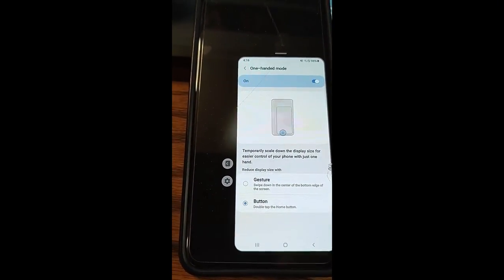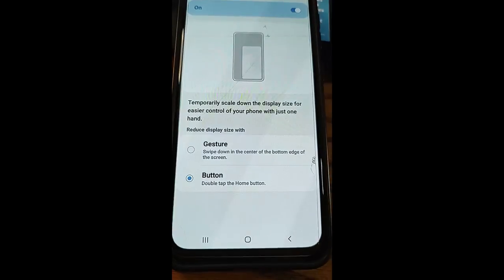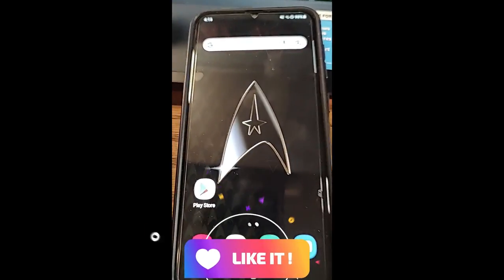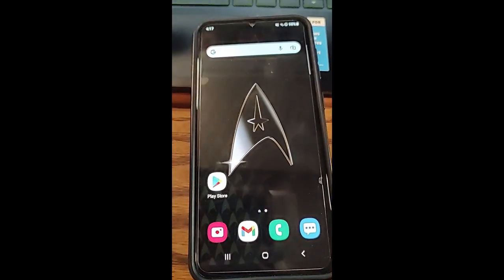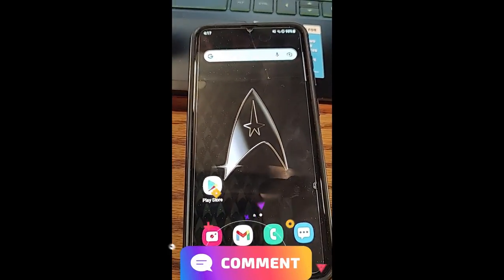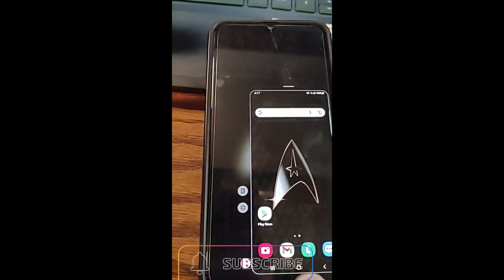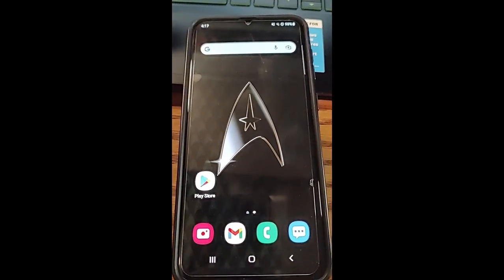That's how you turn on one-handed mode on your Samsung device. It's a really great tool, especially if you have a larger phone and you multitask. It's nice to quickly grab your phone, do what you need with one hand, and get things done. Double tap to shrink, double tap again to go back — that's how you do it and how you move it around your screen.